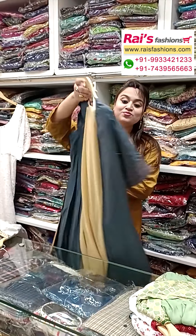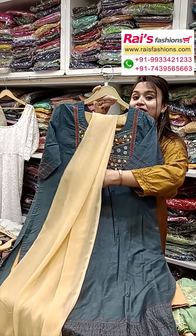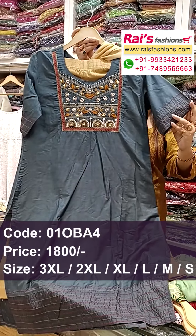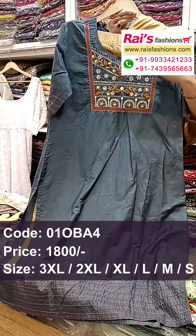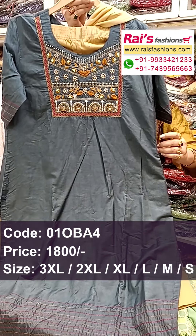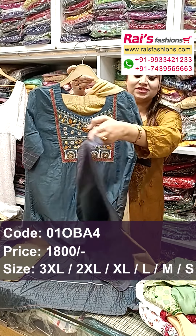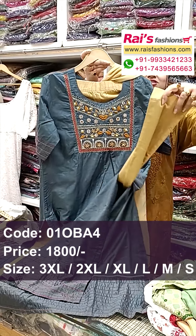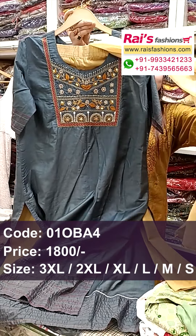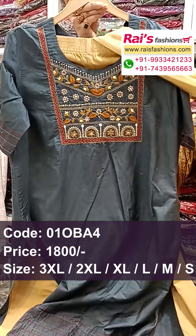Beautiful one — premium quality soft semi-katan silk, very elegant with beautiful handwork design. Semi-katan silk with cotton lining inside, well finished. Sleeves portions have highlighted embroidery stitching with detailed design, and yoke portions have heavy handwork zardana design. Slit cut straight cutting, end portions also with highlighted embroidery stitching detailing design, and contrast color straight pant. Dupatta is soft georgette material with border work and yoke portions highlighted heavy handwork design.